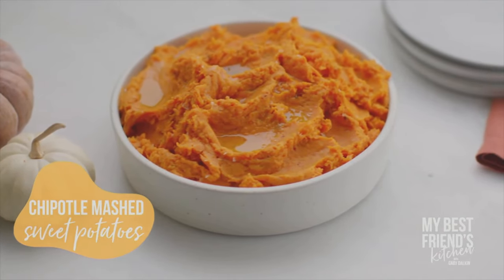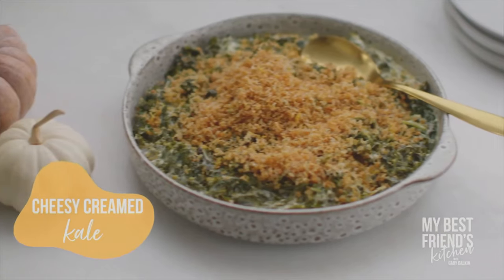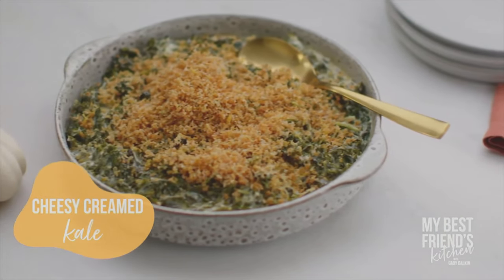We're making chipotle mashed sweet potatoes — I feel like it's a nod to our roots. You grew up in Texas, I grew up in Arizona, so we need some chipotle. And garlic green beans and cream kale. I've never made cream kale. You could do creamed spinach too, but we're going to do kale because it's a little heartier. That's our menu: simple, traditional, nothing complicated.